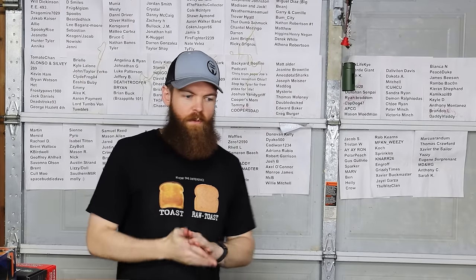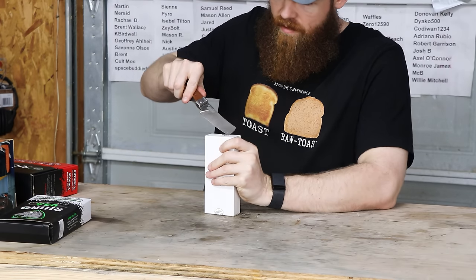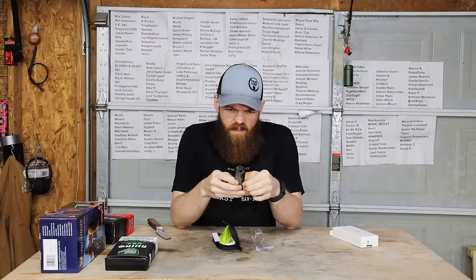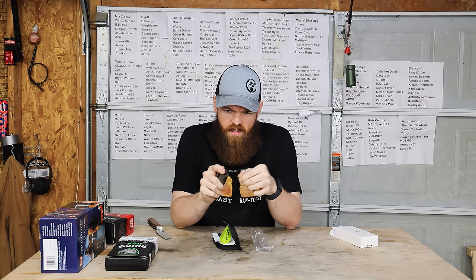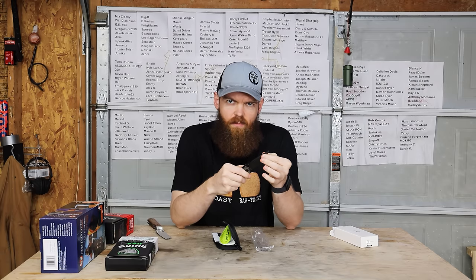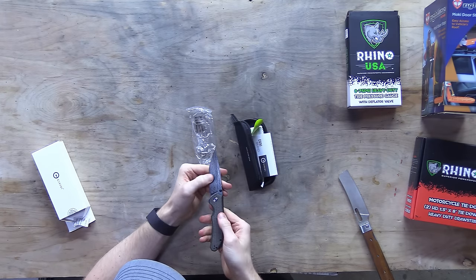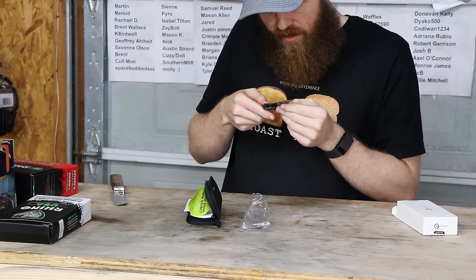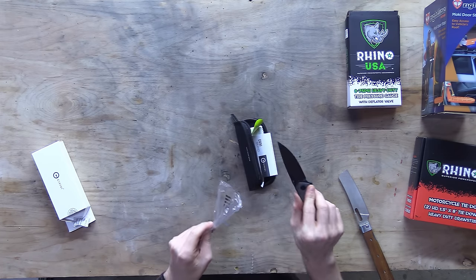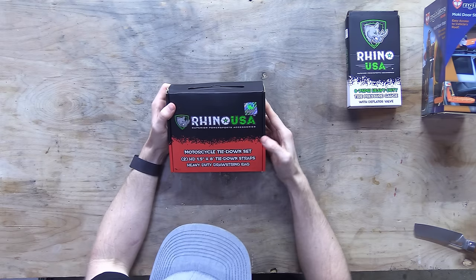I know this next one is a knife for sure. What do you know - a knife. I feel like I already have this exact knife from one of these boxes before. It's got a nice Damascus blade, although I don't know if it's real Damascus or just etched. Very nice and very sharp.